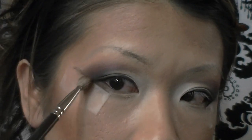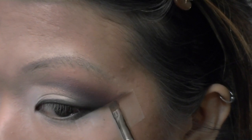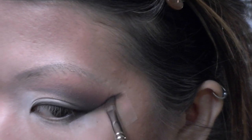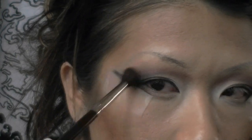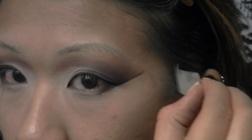Now I'm taking my black eyeshadow and angled brush and running it across my tape right where I applied that first line of brown, darkening it up. Then using my fluffy brush I softly blend that out so it's not too harsh a line. At this point the tape is no longer necessary, so I'm removing it.